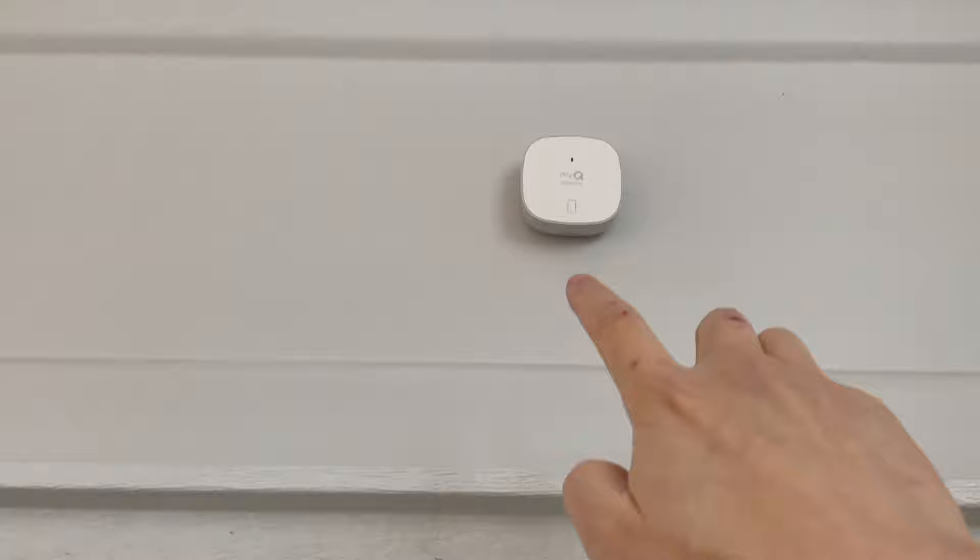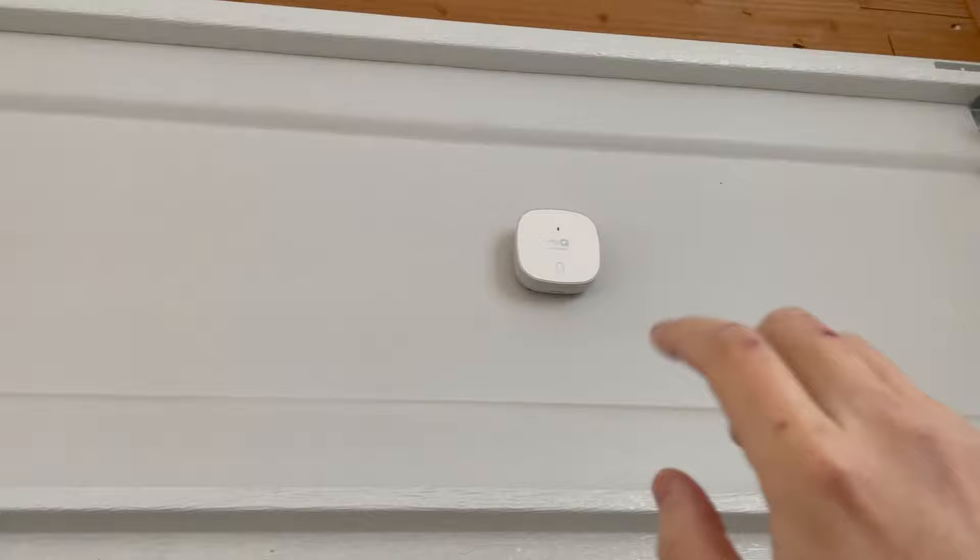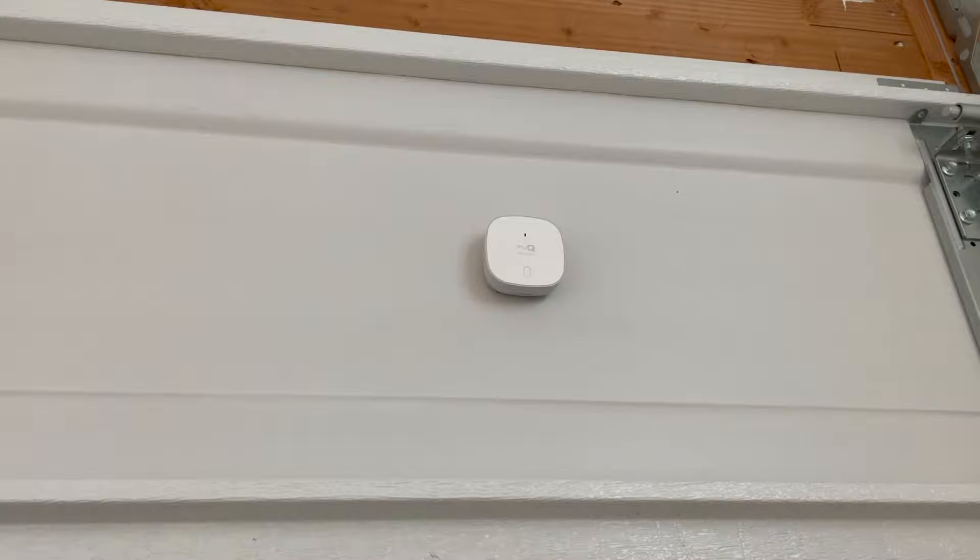Here is the MyQ sensor installed on the door. The instructions tell you to make sure to clean this area really well so that the adhesive stays on. Once you stick it on, you want to press and hold it for about 30 seconds, just to make sure the sensor is placed firmly and won't fall off.